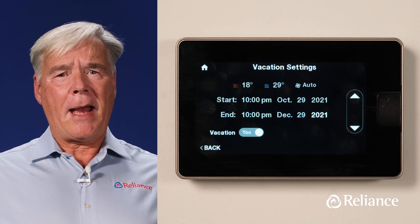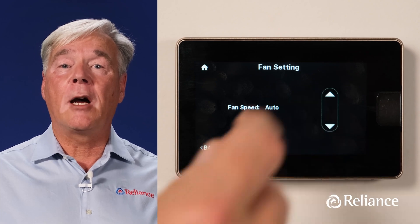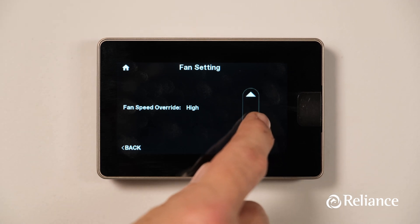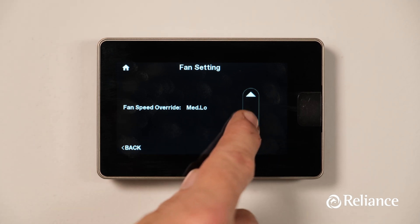When ready, press Back out of Vacation mode and select the sixth icon, Fan, to adjust your system's fan speed and operations. Here you'll see Auto, which means the fan only comes on when your heating or cooling equipment is active. All other settings keep the fan running continuously at the various speeds listed. Remember, it's important not to set your temperature too high or low while on Vacation.